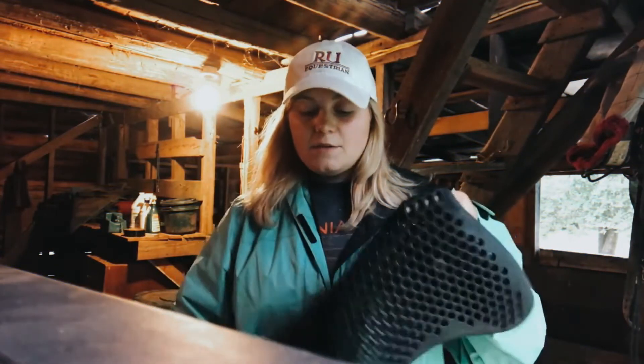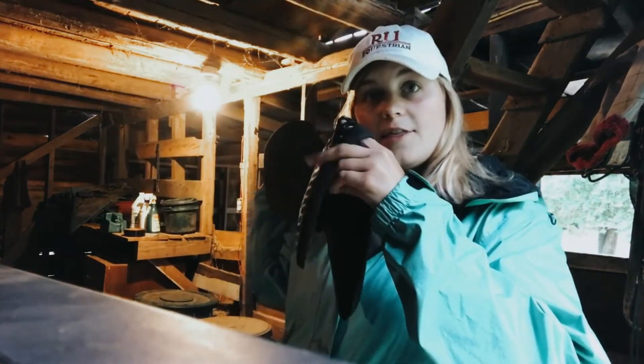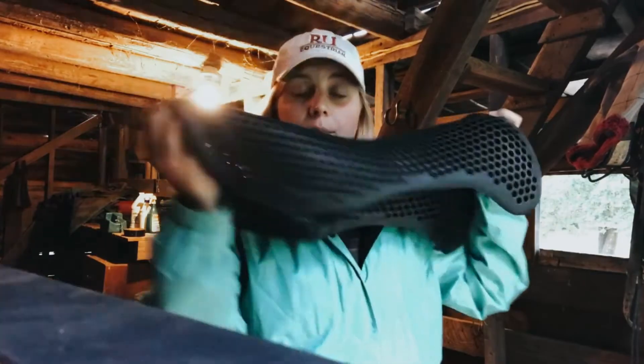I've ridden in this quite a few times and I really like it. I feel a difference when I ride — I feel a lot lighter, like I'm able to sit on her back a lot lighter than I would with normal half pads. I really love that right here in the front it's just a little bit thicker, and back here it's not quite as thick, but I like that.